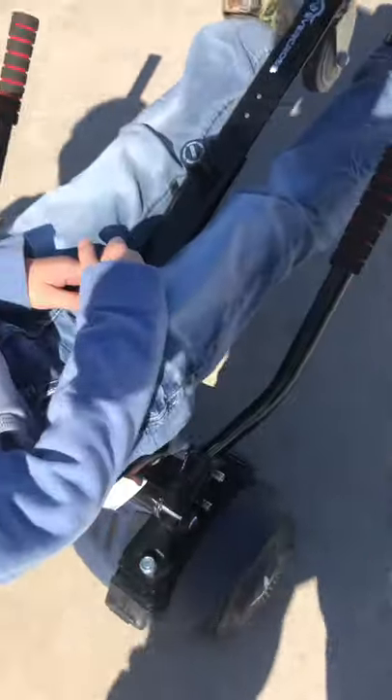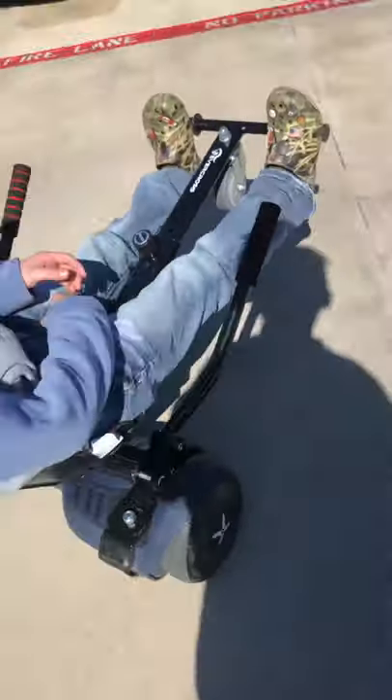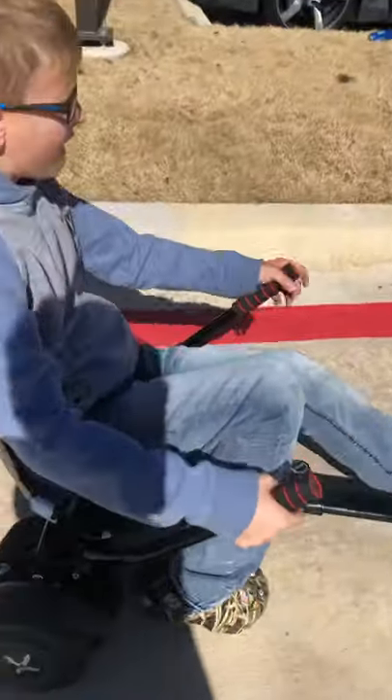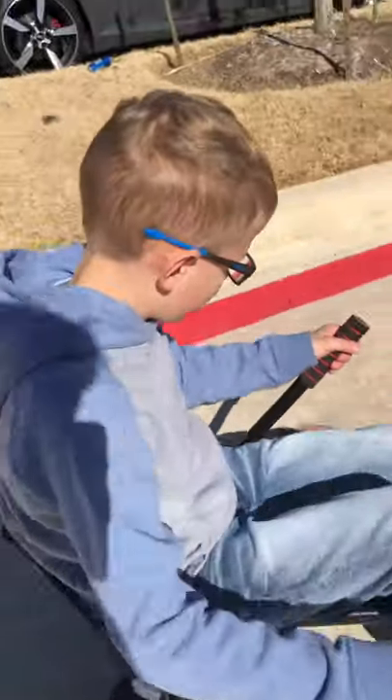Make sure these sticks right here are just like mine. That's what turns them left and right and forward and backwards — left, right, forward, backward.